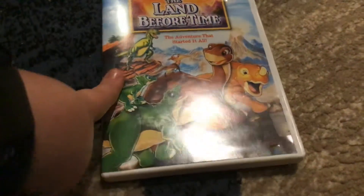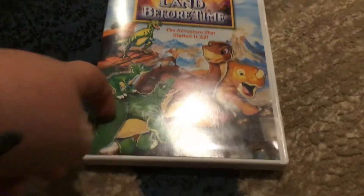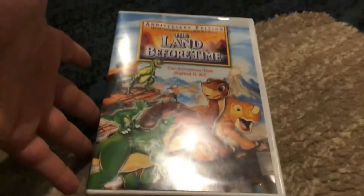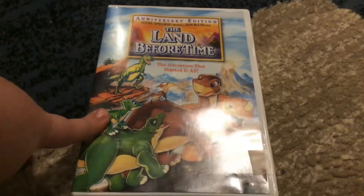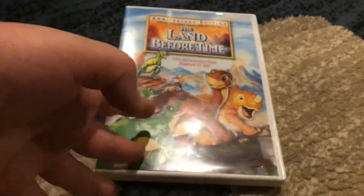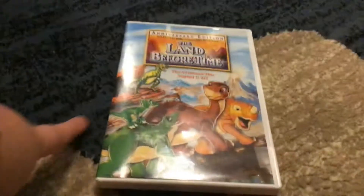After that there's a Don Bluth film logo, then a screen that says produced by Sullivan Bluth Studios, and then the Amblin Entertainment logo at the end.